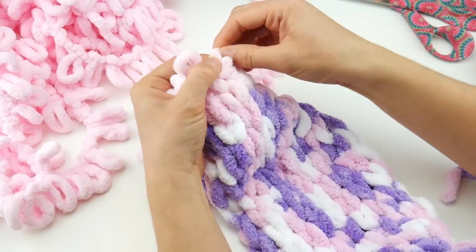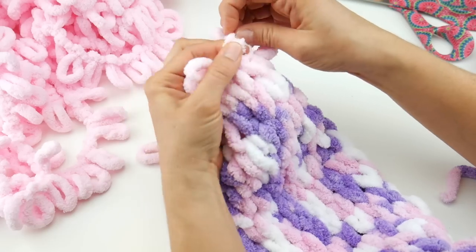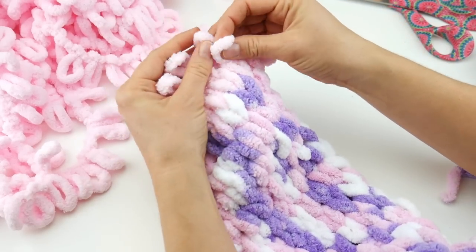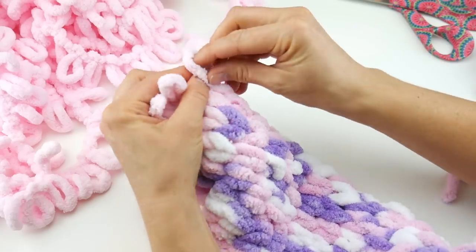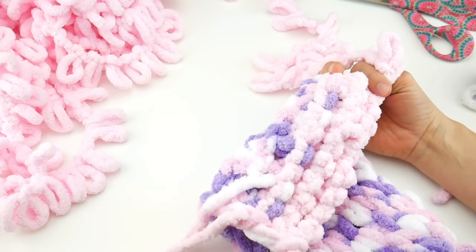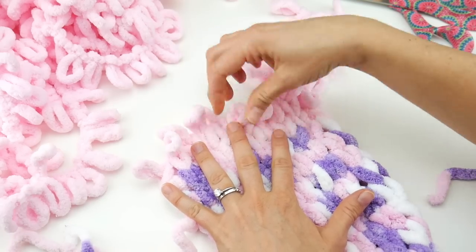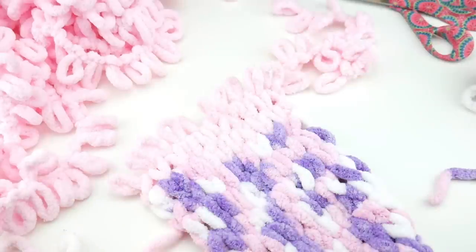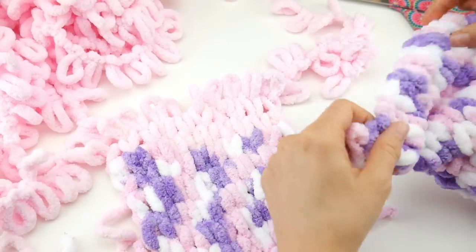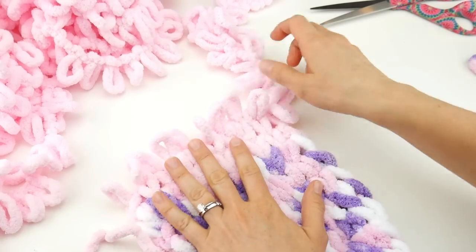I'm just going to keep working on my scarf slash cowl until I'm out of yarn. It's going to be like a longer cowl — an infinity scarf — and you can double it up. It's very, very cozy. This yarn is very fuzzy and fluffy, like chenille — very nice soft stuff around the neck. After finishing a row, I like to peek at the back to make sure there are no random loops sticking up, which would mean you skipped one. Just check every so often. Stay tuned — we'll finish up our project soon.